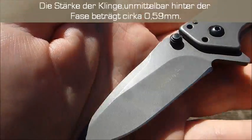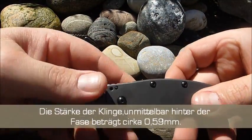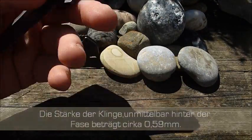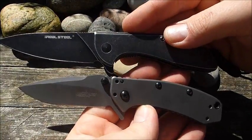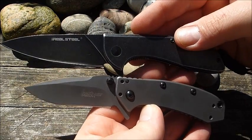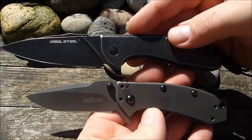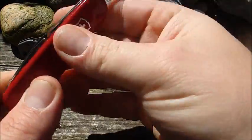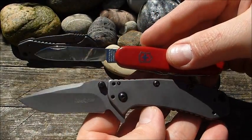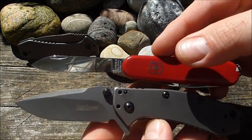Nicht das größte Messer. Hier mal ein kleiner Vergleich zum Beispiel zum Real Steel E571 — das ist doch nochmal eine ganze Ecke länger. Oder zum Victorinox Barten — das ist dann ein bisschen kürzer, so ein Zentimeter.